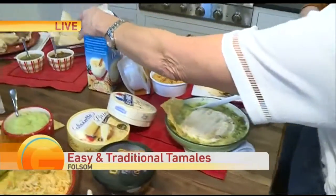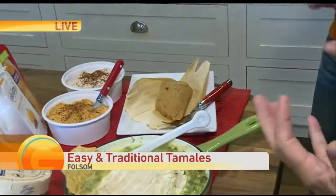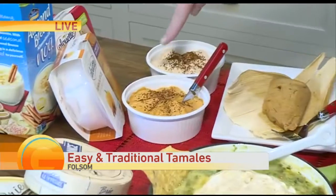I used the Almond Breeze nog — that's a seasonal, fun thing. So the masa has some brown sugar and cooked yams, and a little bit of chopped honey roasted almonds. This is right from the container.